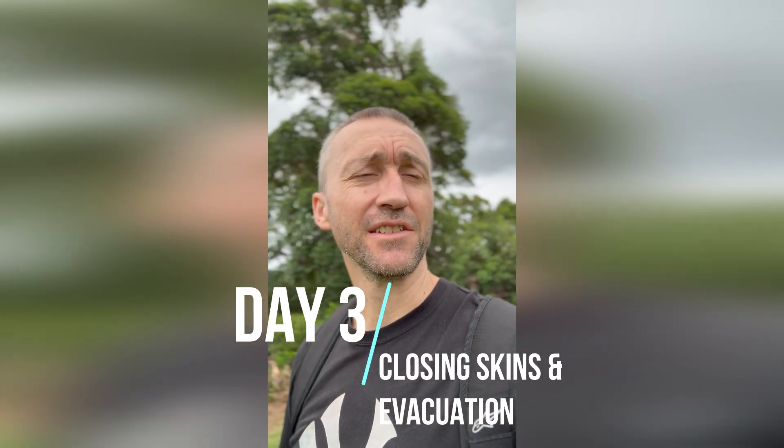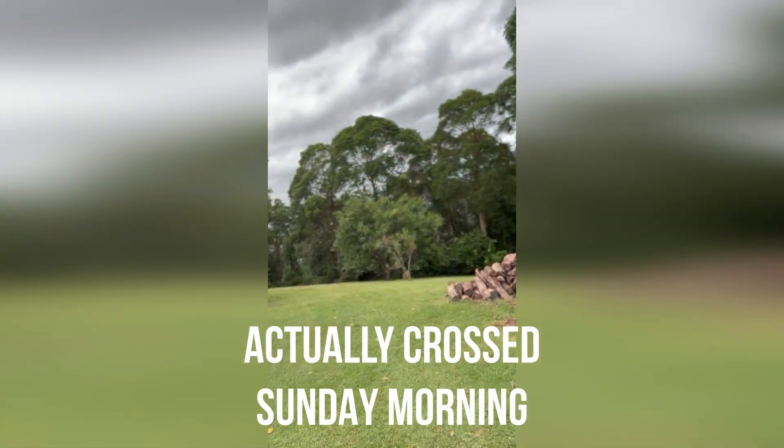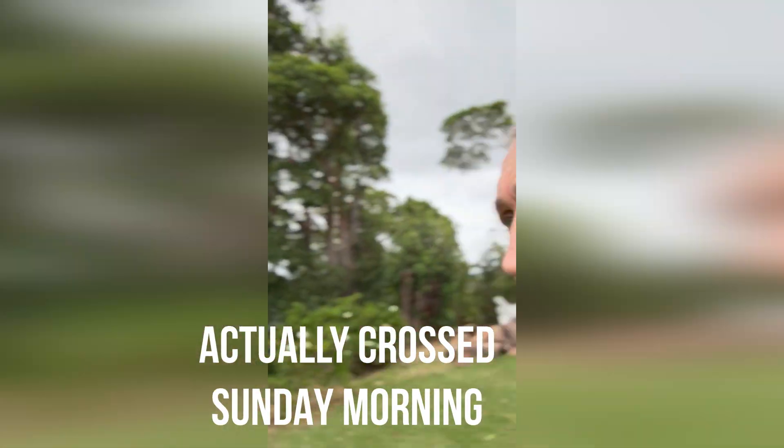Good morning everyone. Start of day three. Tropical Cyclone Alfred is approaching, so it's Wednesday at the moment. It's supposed to cross at about Thursday evening, Friday morning. Wind's starting to kick up — doesn't look that bad at the moment, but it's been really gusty this morning. So probably in for a pretty hairy next 24 to 48 hours.